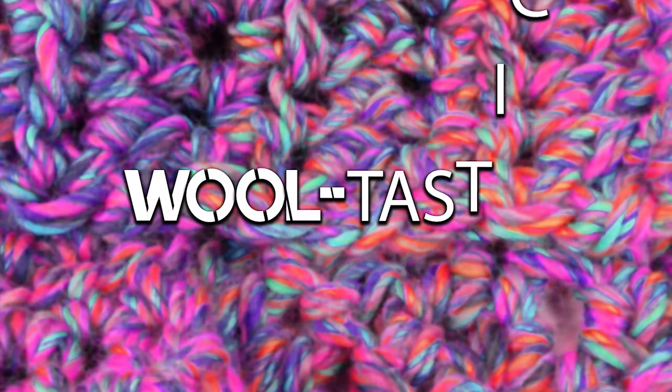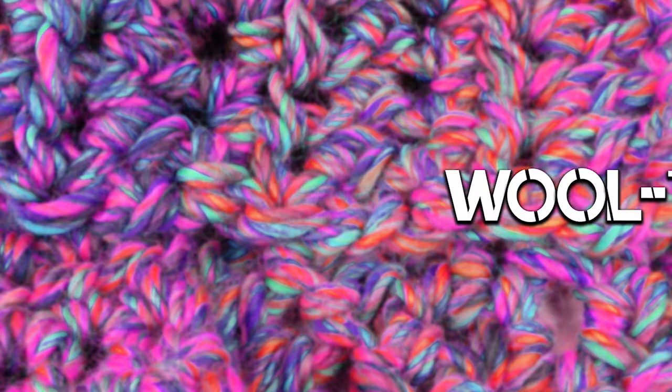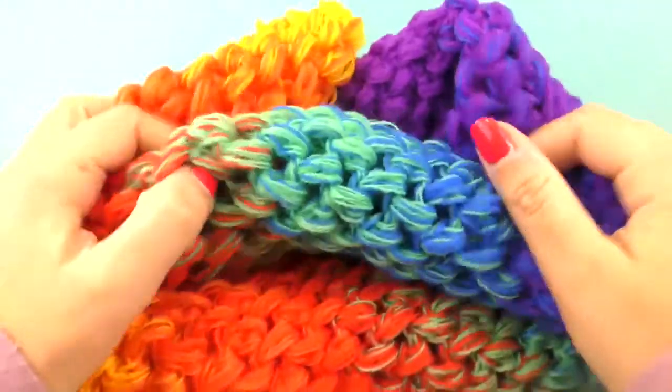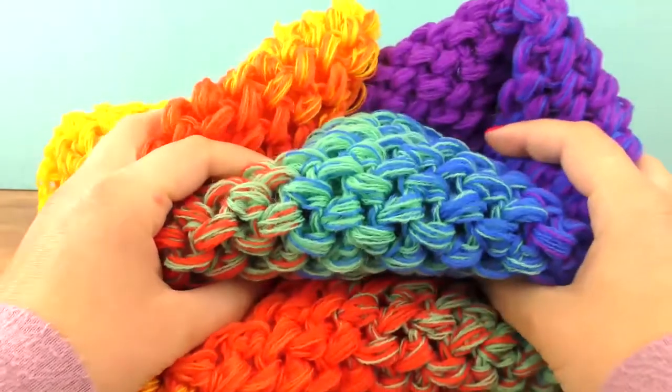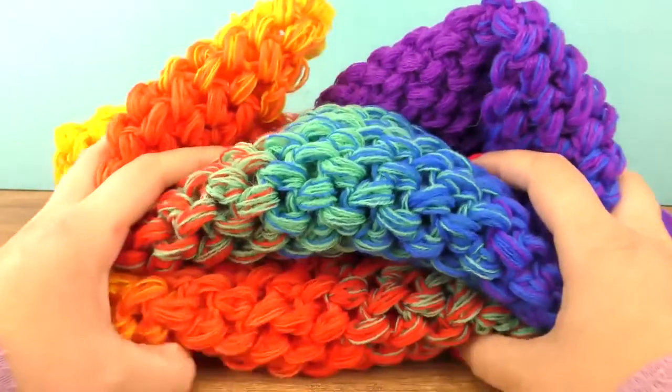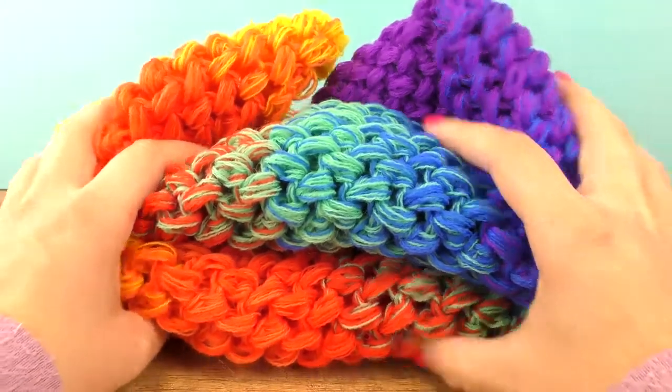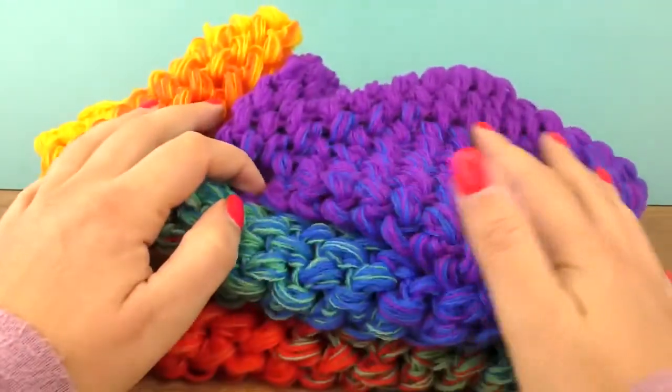Hi everyone, welcome to DIY Ideas. Today I'll show you how to do a triangle in lovely colors starting from purple all the way to yellow on the other side. This project is gonna be super cuddly, super warm in the end. The longest side is gonna be 160 centimeters, so if you want to see how to do this, stay tuned.